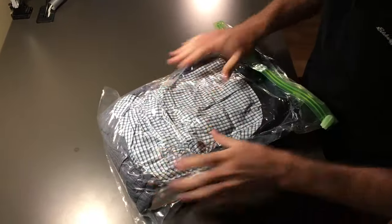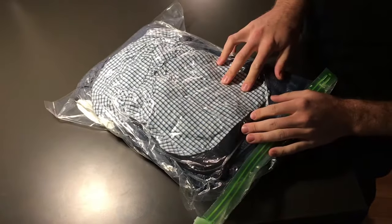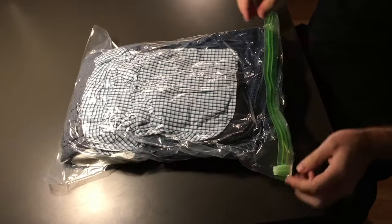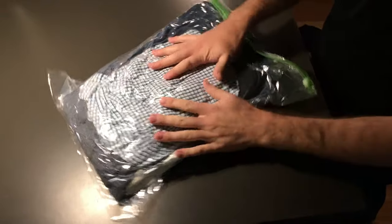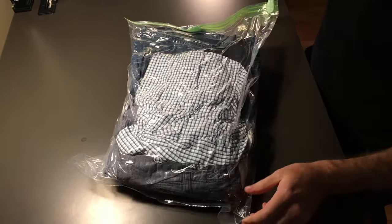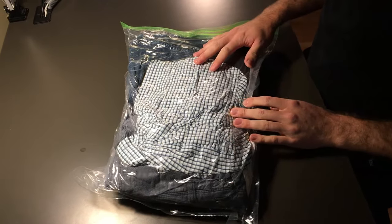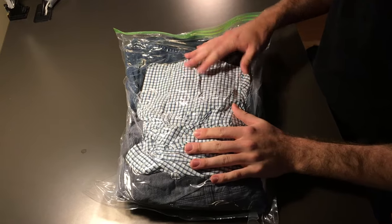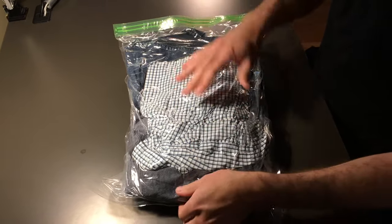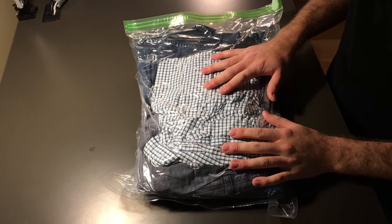We've protected our clothing from any moisture or issues that the baggage might have in transit. Please do go and register your Space Saver bags on our website — there's a link at the bottom of this video, and there's also a contact us button on the site. Please don't hesitate to reach out and let us know what you think about the product or any issues you're having, and we'll be glad to make sure that you're more than happy.